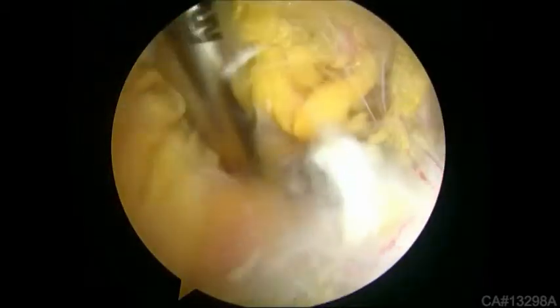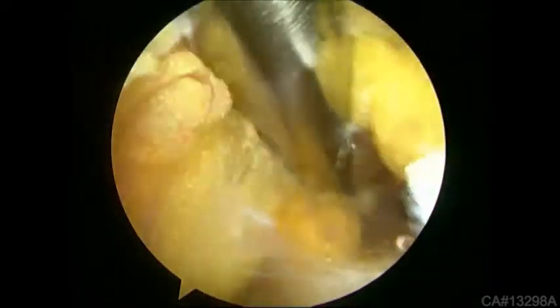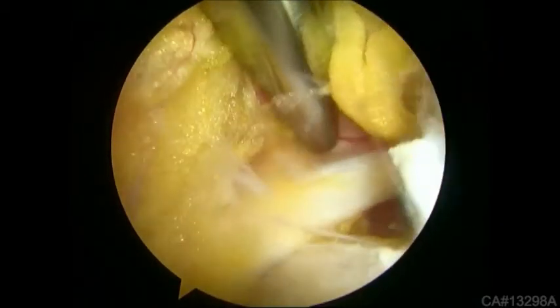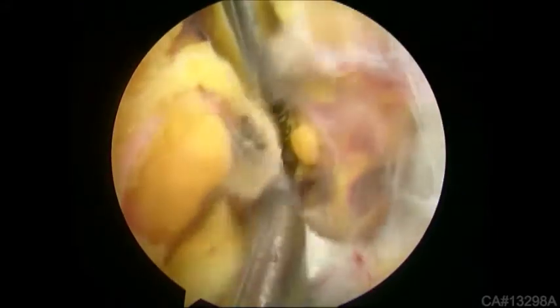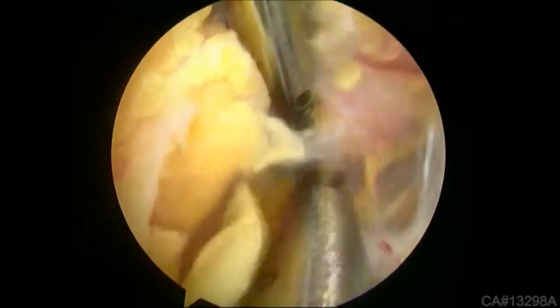If bleeding is encountered, a bipolar cautery is introduced through the anterior portal to control it while retracting the neurovascular structures medially. A motorized curved shaver is used to remove the stump of the remaining ligament to prevent excess scar tissue.